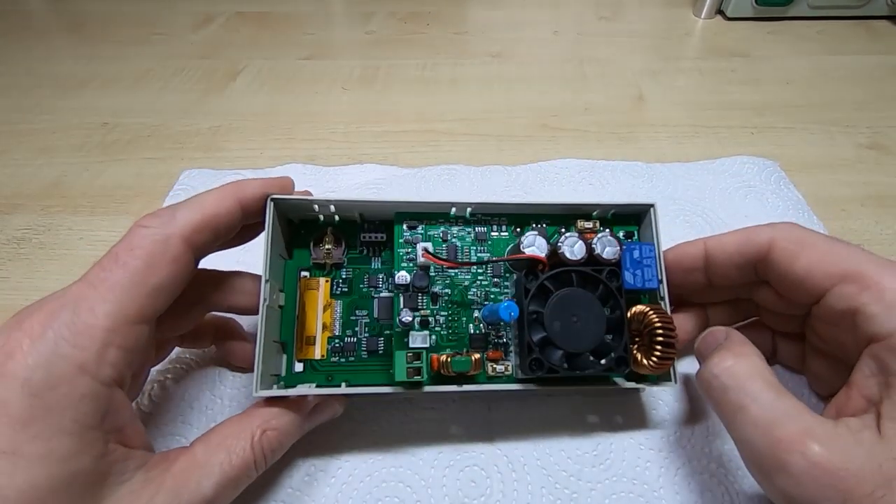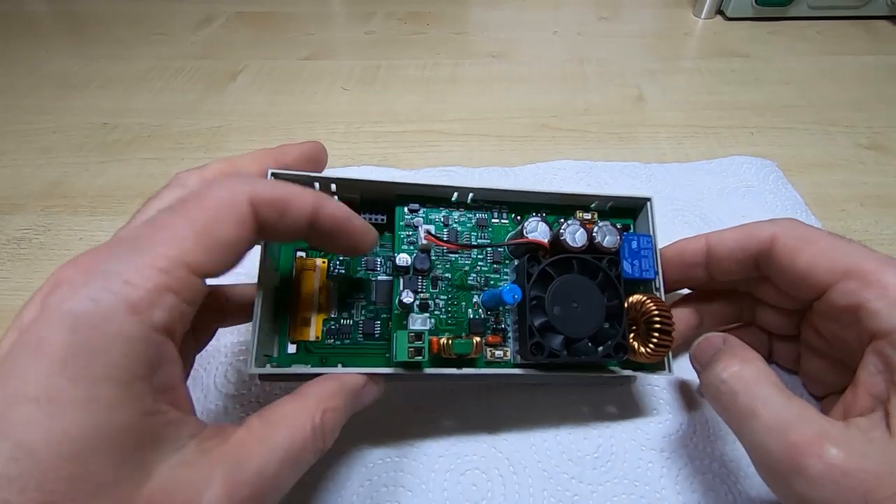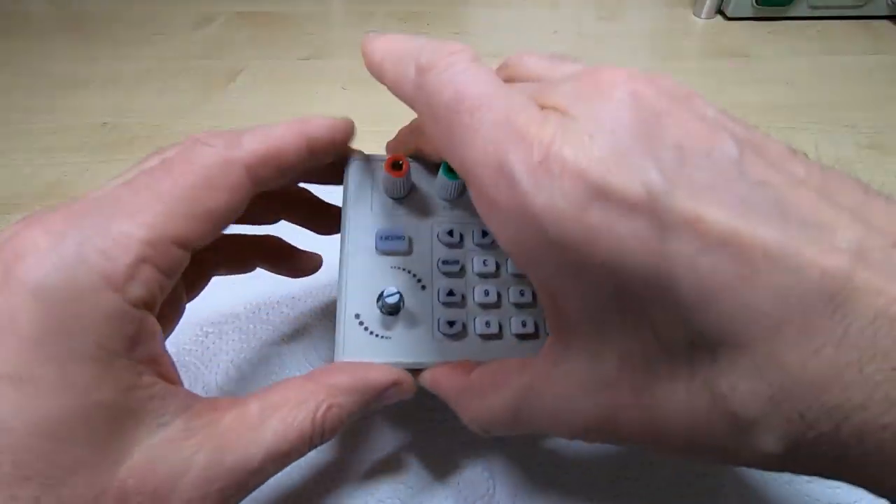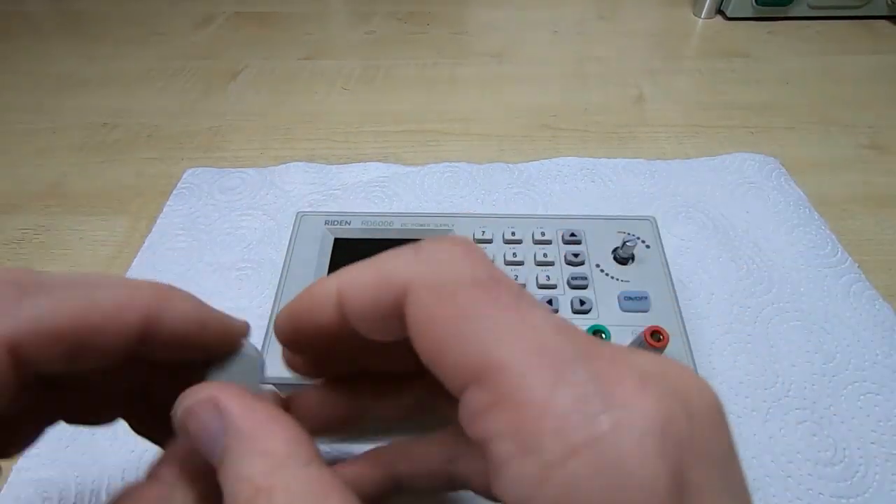The boards are refitted — I've checked it's all lined up correctly, re-soldered the terminal posts, and all I need to do now is refit the knob.